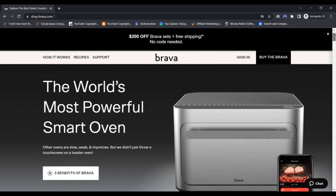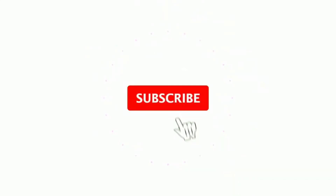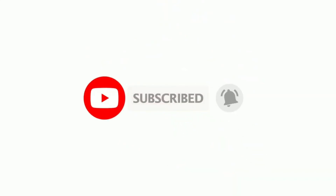Do comment your thoughts about this product. Please like this video. If you haven't subscribed to my channel, please subscribe. Press the bell icon. Thank you.